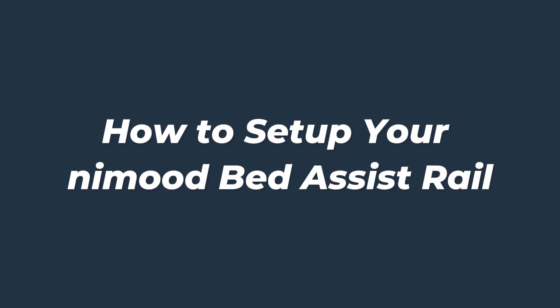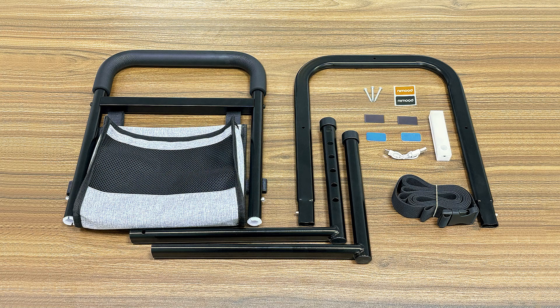How to set up your remote bed assist rail. Contents include: drill, u-shaped tube, support tube x2, storage bag, screw x3, black magnetic pod x2, blue sticky pad x2, LED motion lights, type-C charging cable, and safety belts.